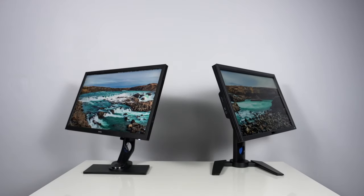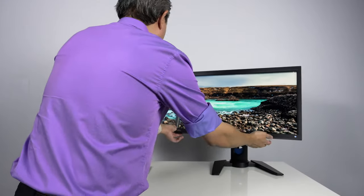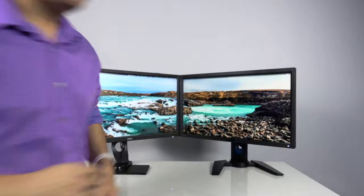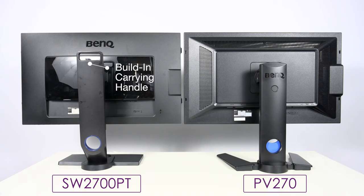Something to note though is that if you're going to use a display in a mobile environment — meaning you'll move the display around frequently — the SW2700PT and the SW line in general are going to be much better, because the SW display stand has a handle on the very top that makes carrying it much easier than trying to move the PV line around.